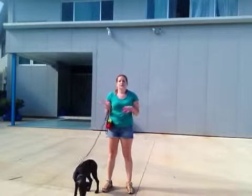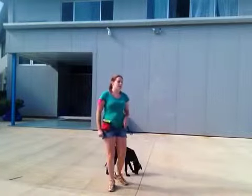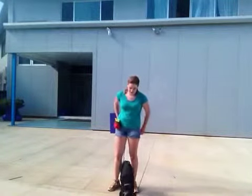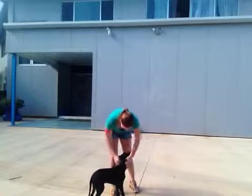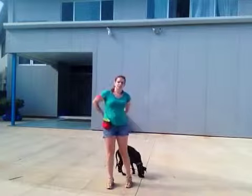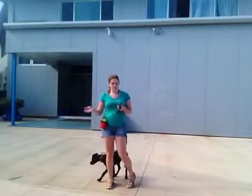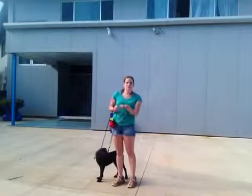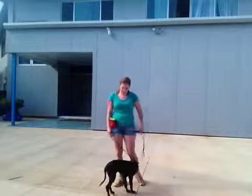He gets really excited whenever he meets someone new. He wants to see them, and since he is a smaller puppy, he feels like he has to jump up on people in order to get to their level to get attention from them. So we want to train him that that's not okay. He is going to get bigger, and you don't want him to learn bad habits now where he could push you over or knock over a small child once he starts getting bigger. Also, he has sharp little puppy claws, and if he has dirty feet, you don't want him scratching you or getting you all muddy.